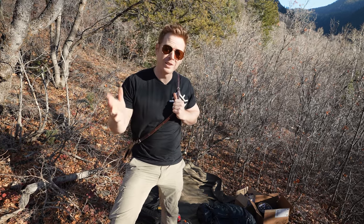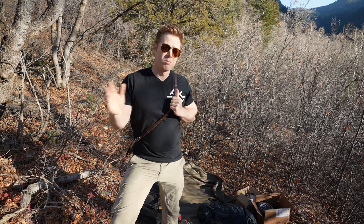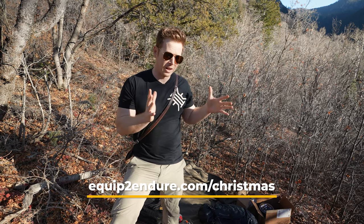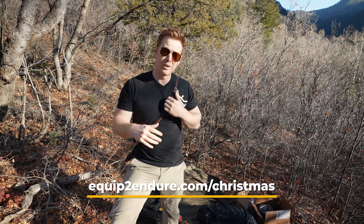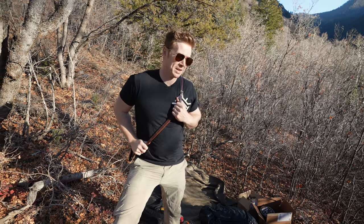We've got another exciting entry into our Christmas giveaway. If you're not familiar with this, go to EquiptonDur.com/Christmas and you can see what we're putting together — a whole wilderness kit and a whole EDC kit full of all sorts of goodies and what you'll need in any situation that may arise.